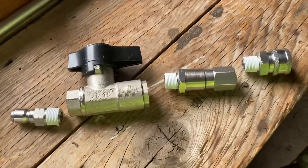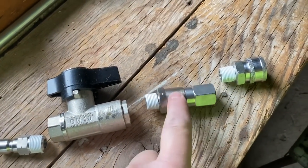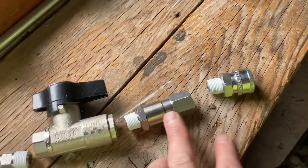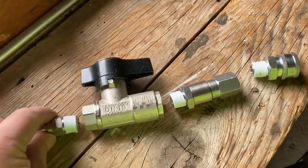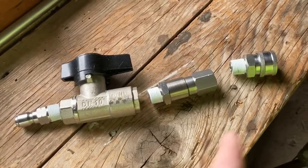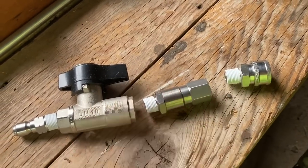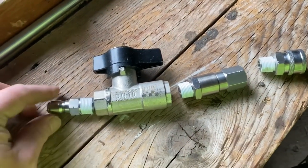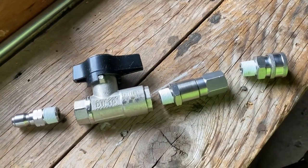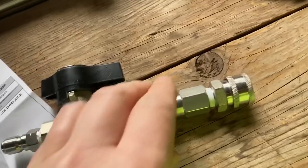Now we're going to make a nice DN10 ball valve with a Mosmatic swivel on the hose side. The hose is going to connect here, swivel, on/off switch, and then this will go to either the gun or the surface cleaner — whatever we decide to use. This way I can swap it in and out quickly on the end of my hose. We're also going to be trying some ball valve rinsing and ball valve washing now that we have this set up. Let me get this together real quick.